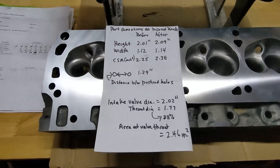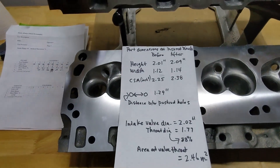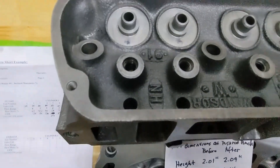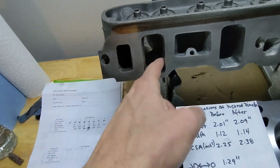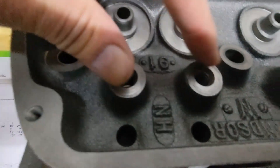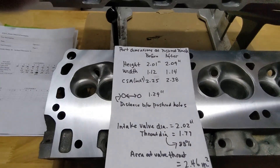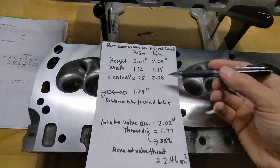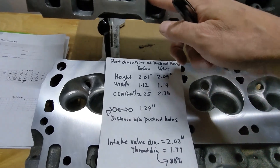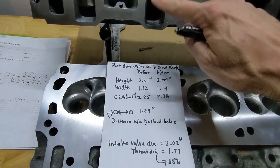Just to give you some numbers on the dimensions of the ports: at the push rod pinch - which is just the restriction where the push rod slots are - the intake port can't go any wider left and right or you'll grind through to the push rod slot. That dimension between the two push rod holes is 1.29 inches. The width of the ports at the push rod pinch is now 1.14 inches wide, whereas before it was 1.12. I had to take them a lot wider to match the gasket on the outer edge and top and bottom.